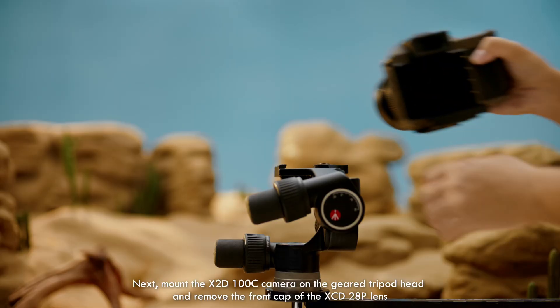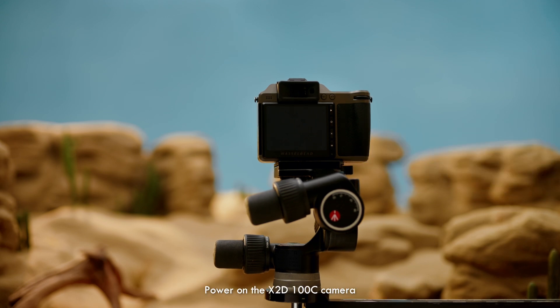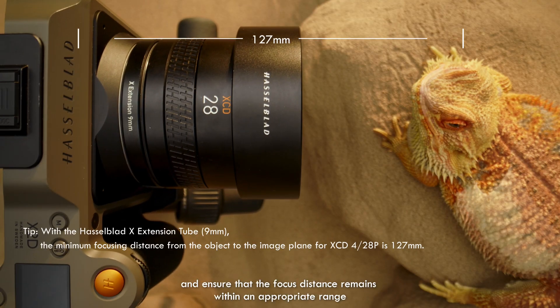Next, mount the X2D 100C camera on the geared tripod head and remove the front cap of the XCED 28P lens. Power on the X2D 100C camera. Position the lens toward the close-up subject and ensure that the focus distance remains within an appropriate range.